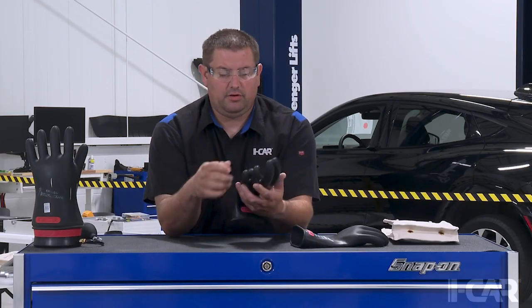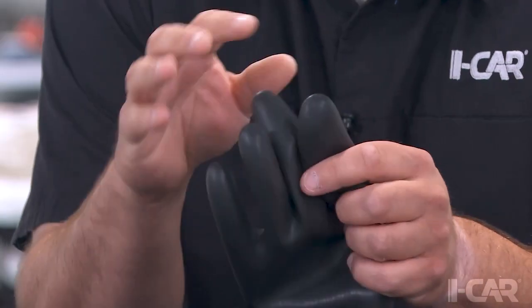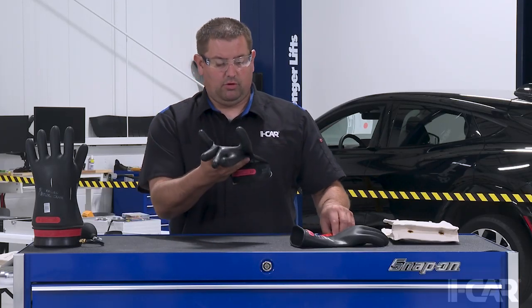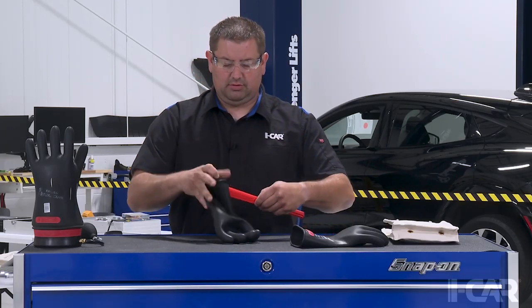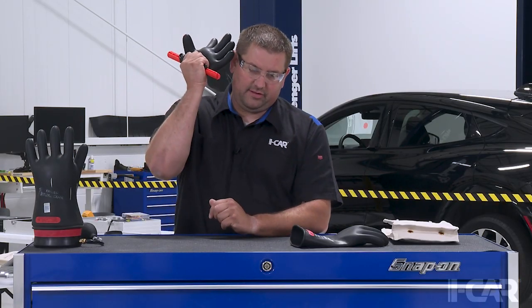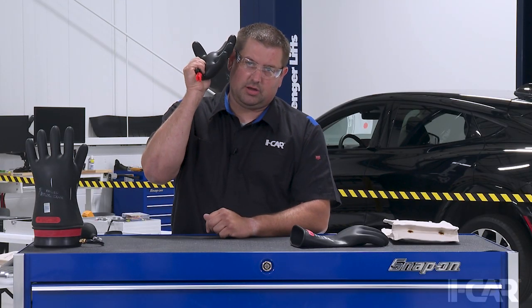Every time you use your glove you're going to do a visual inspection of the glove, making sure to pay attention to the fingertips and the webbings to make sure there's no holes. We're also going to go ahead and do a roll test each time to make sure that they don't leak air. We're also going to do a listening test to make sure that there's no air leakage coming out of the glove.